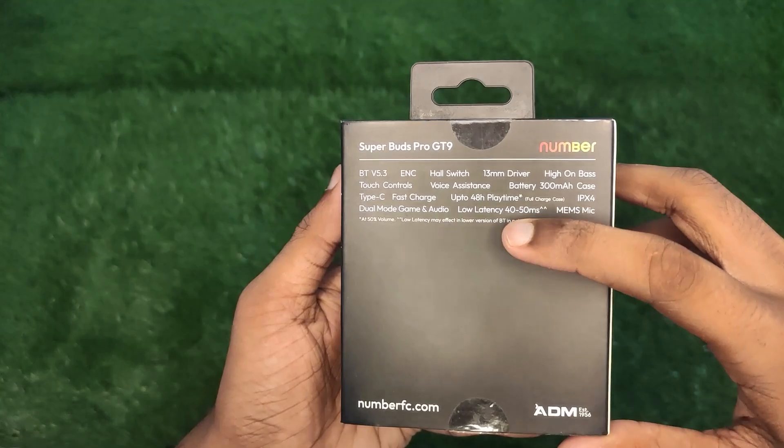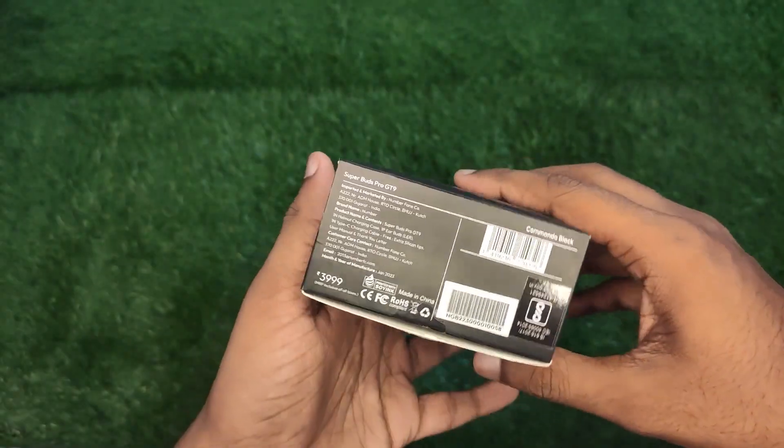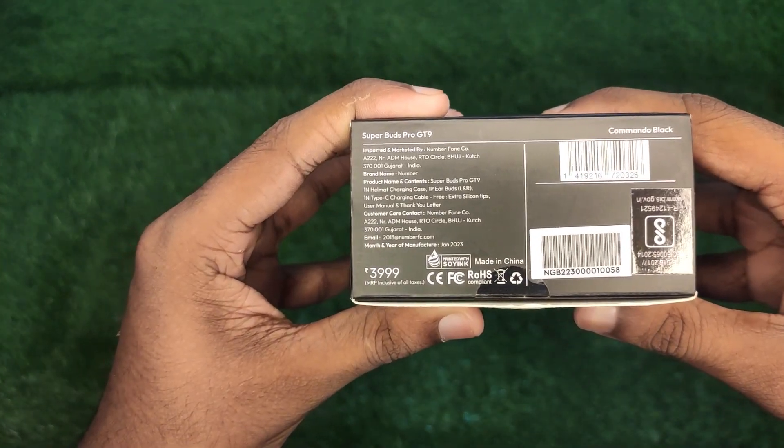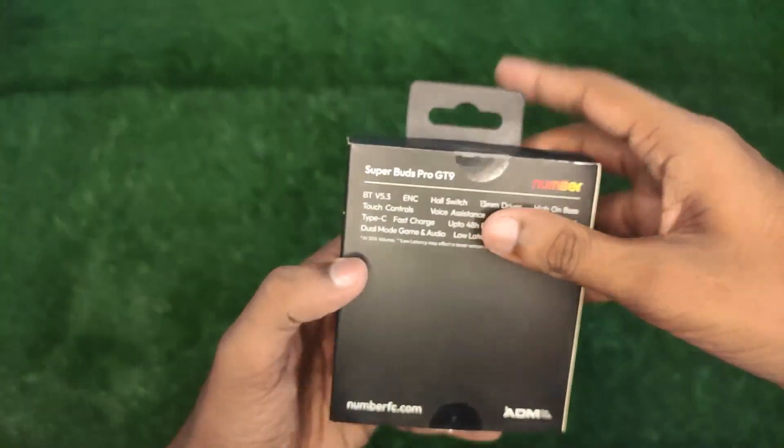It is in the 1,380 to 1,480 range. In this box version, it is in the 3,980 range.